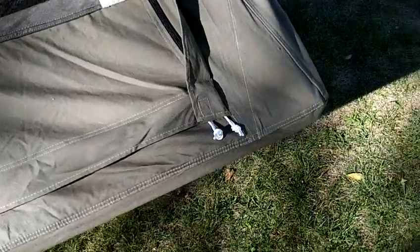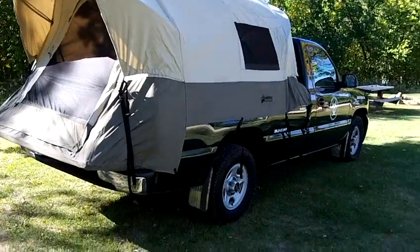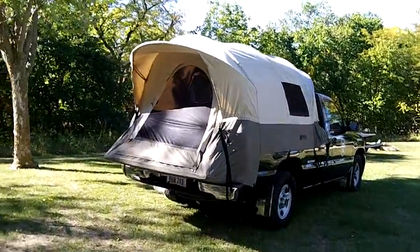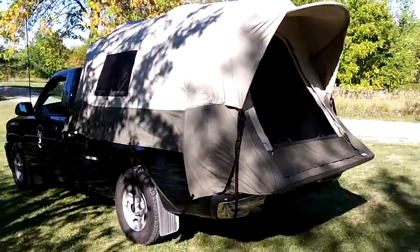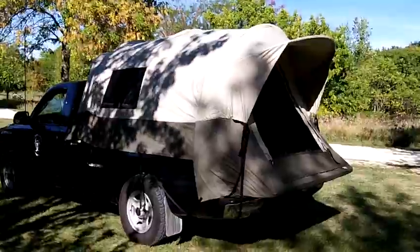They put a velcro tab on the outside — I joked with the guy on the phone about it. They just use it to keep the flap from flapping around when you're not in the tent; it helps keep the zipper clean. So there it is — the Kodiak canvas truck tent. I'm really happy with it. It looks like a good company; they answered my questions and were very polite on the phone. Hoping to give you a real good rundown of how it looks and works.